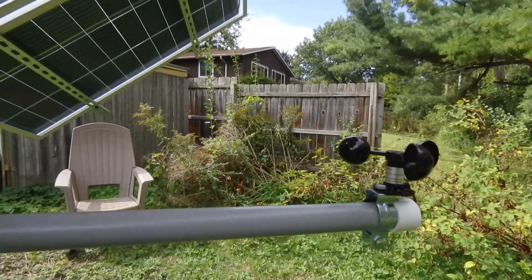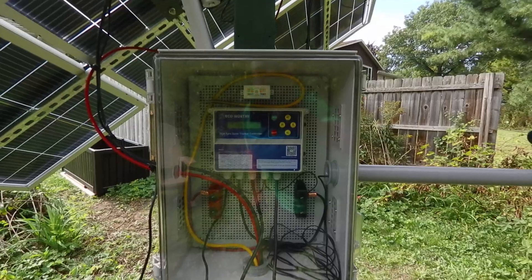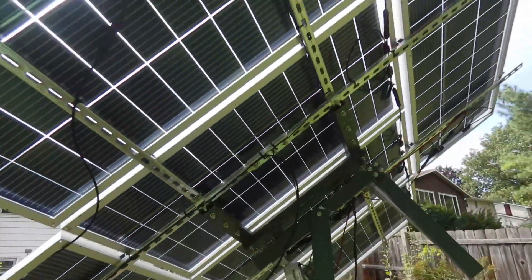I've got my new eco-worthy solar tracking array system up and running. After watching several YouTube videos, I took the good and bad from them all and made my own video. Hopefully, this will make your install go a lot smoother.